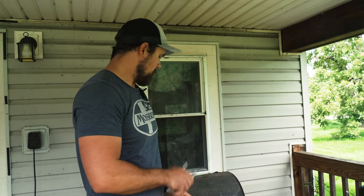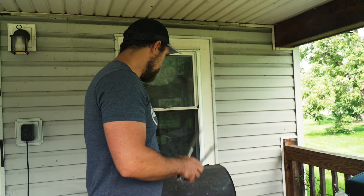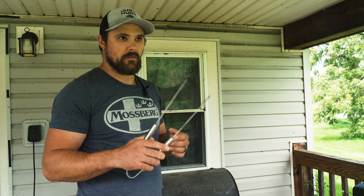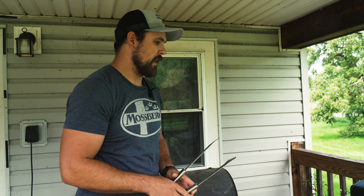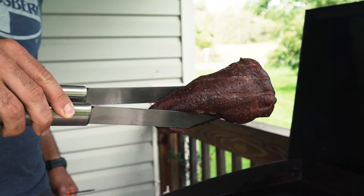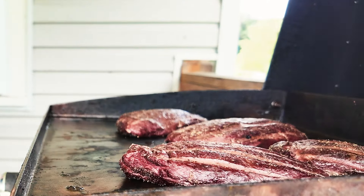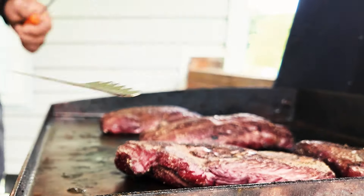We've had these goose breasts smoking for about an hour — they're right around 95 degrees. What we're going to do is take them off the Traeger. We've got the Blackstone cranking. You can do this in a cast iron or another grill to sear them on, but this will work just fine. Probably going to be a minute or two per side. Got a nice good smell to them.